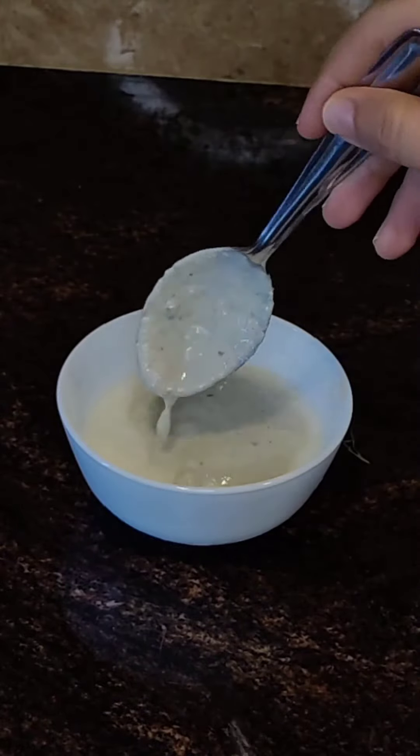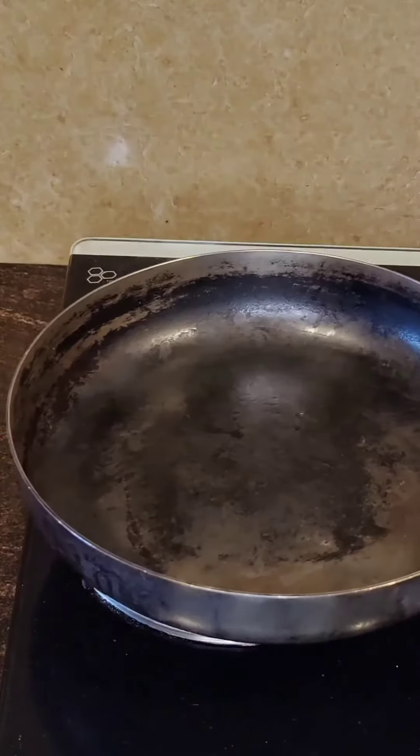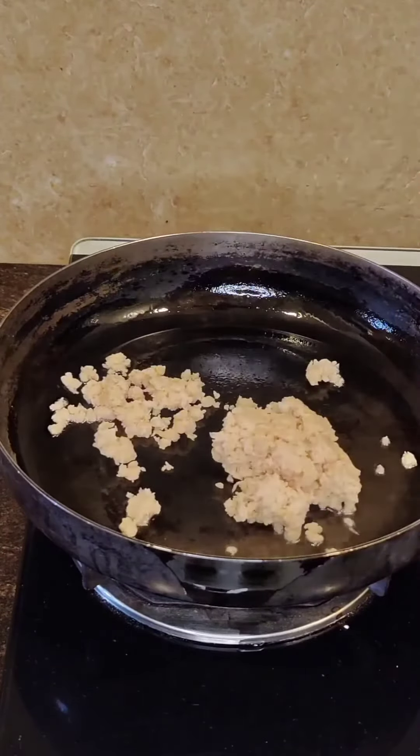Then I mixed cashew paste and plant-based yogurt. I stir-fried this really yum plant-based chicken kheema in some vegan ghee and let it cook partially.